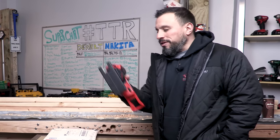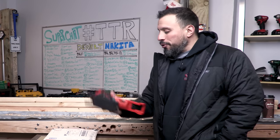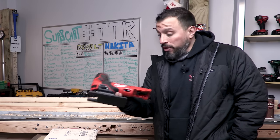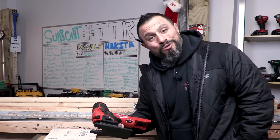What's up everybody, my name is Vince, welcome to the channel. Today we're going to show you a simple attachment that could potentially make this already awesome barrel grip jigsaw even better.